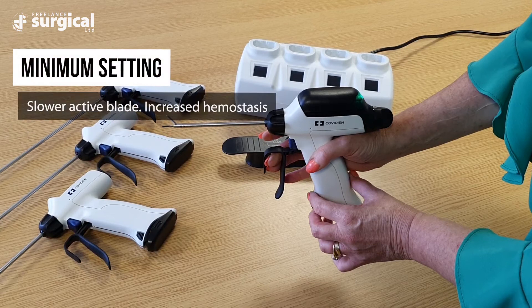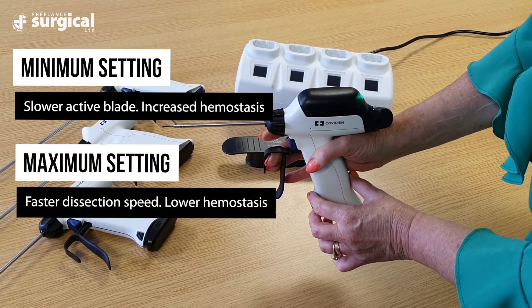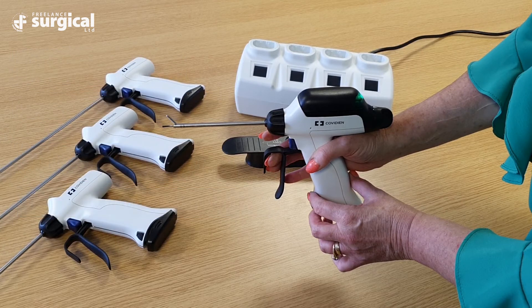The minimum setting results in a slower active blade with increased hemostasis, while the maximum setting results in a faster dissection speed but with lower hemostasis. The minimum button should be selected when working close to tissues or vessels approaching the five millimeter diameter, and is also recommended when wishing to occlude any vessels.